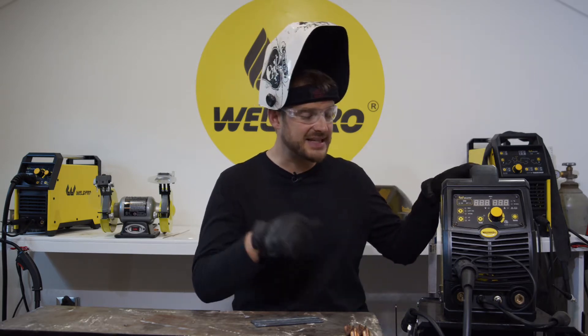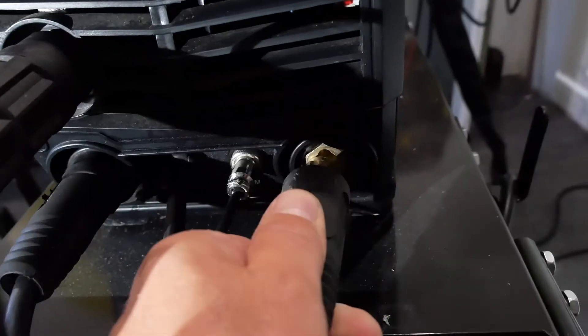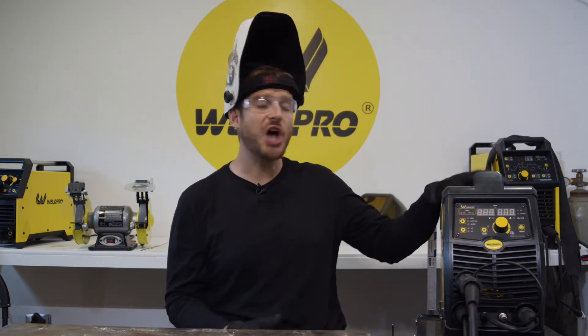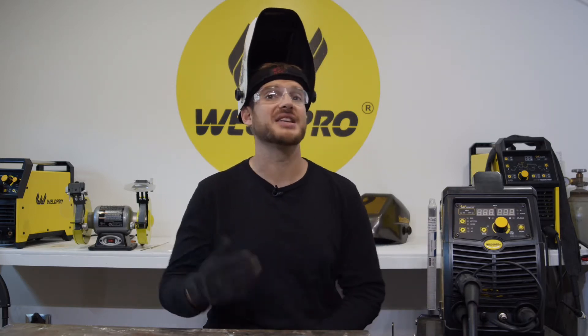Let's make sure the polarity is correct on the MIG200. I'm going to do this by putting my ground cable into the negative terminal and putting the dongle that energizes the wire feeder into the positive terminal. That should ensure we're running DC electrode positive. Most often with flux core wire you run DC electrode negative, but with solid gas shield MIG wire we're going to be running DC electrode positive.